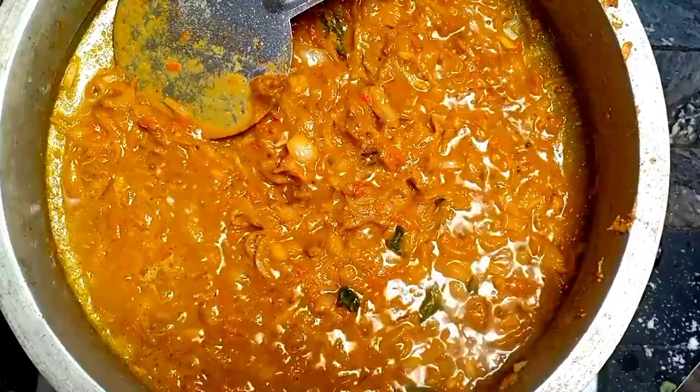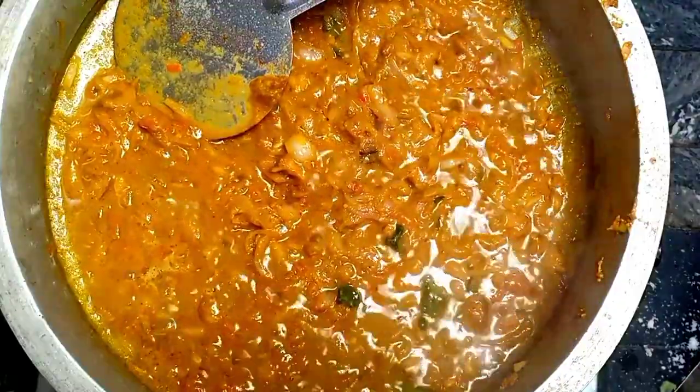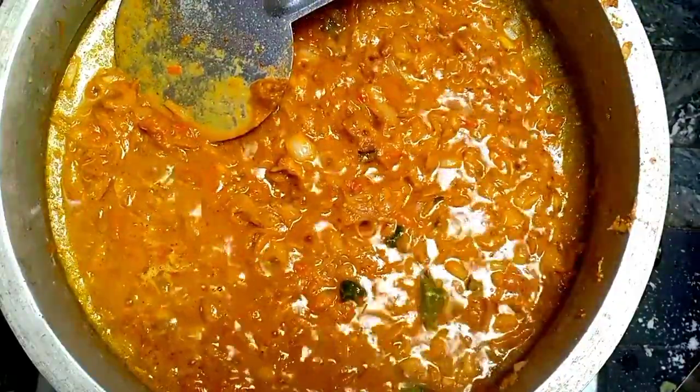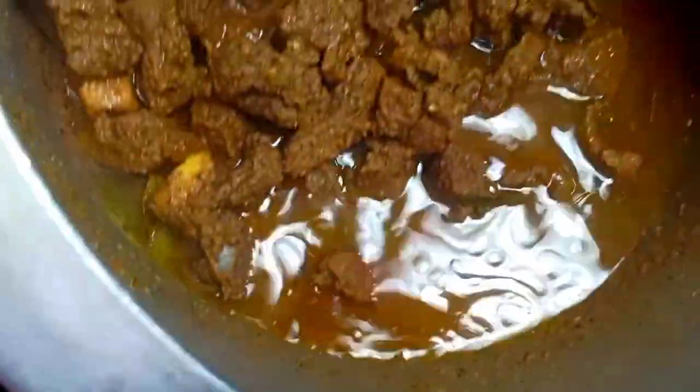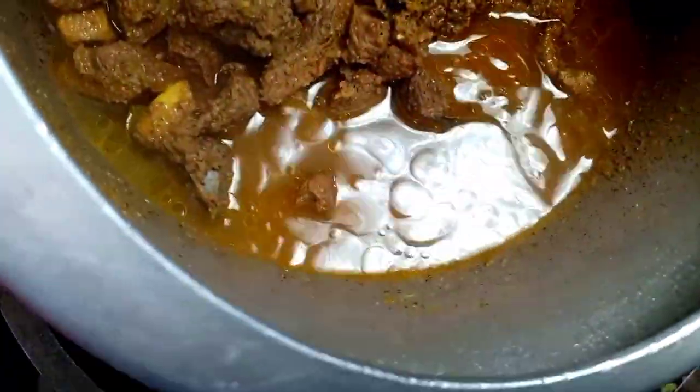This is the first time of the winter. We will cook the beans and cook the beans.